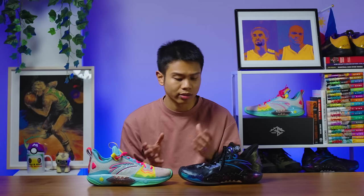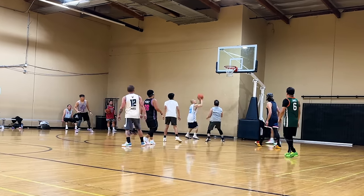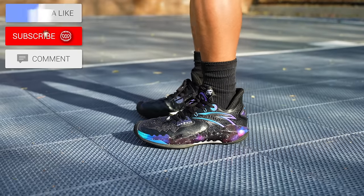Both versions are very solid. I don't think there's a wrong choice. The regular version isn't an automatic downgrade. What it's really going to come down to is how you want your shoe to fit you and also where you play. If you play outdoors and you want the rubber outsole to last longer, I think the regular version is the better option.